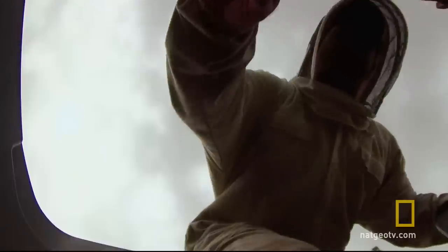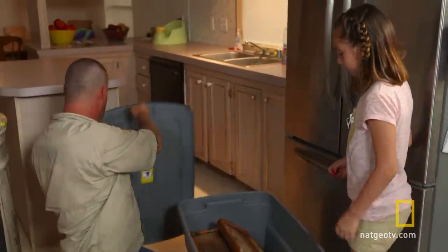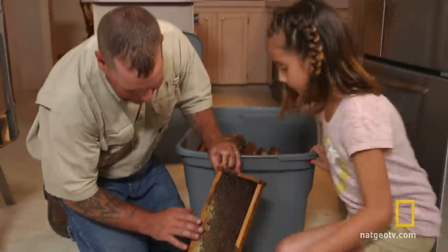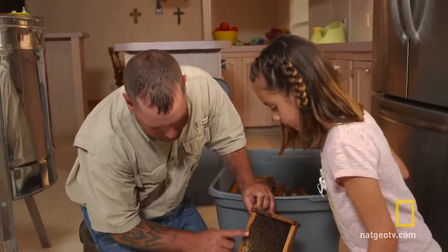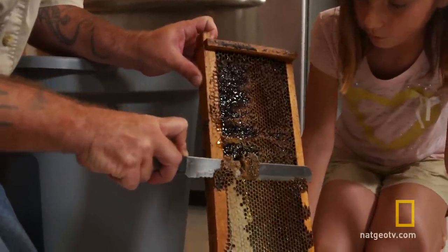Now that John has removed the frames from the hives, he can begin the extraction process. First, John and Hannah need to uncap the wax seal on the honeycomb. All these wax caps right here, we save all that — this is what we're gonna use for candle making. Just work your way down the frame like this, and the caps will come right off. You might find a little bee leg in there every now and again, but that's just extra protein.